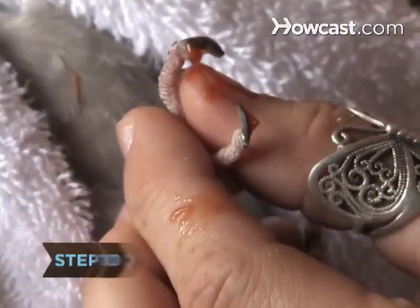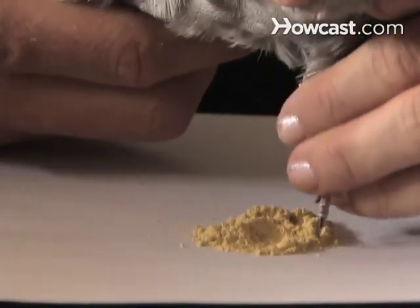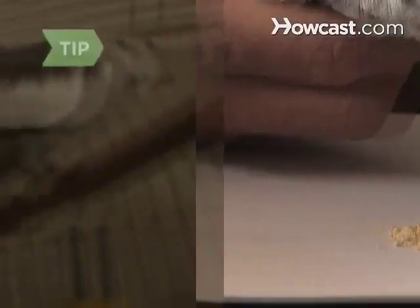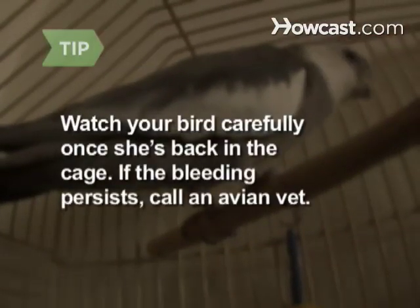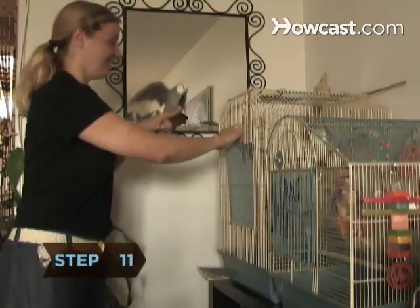Step 10: Don't freak if you take off a little too much and the bird's nail starts to bleed — this happens. Just wipe the nail gently with a paper towel and dip it into styptic powder. The bleeding should stop quickly. Watch your bird carefully once she's back in the cage. If the bleeding persists, call an avian vet.